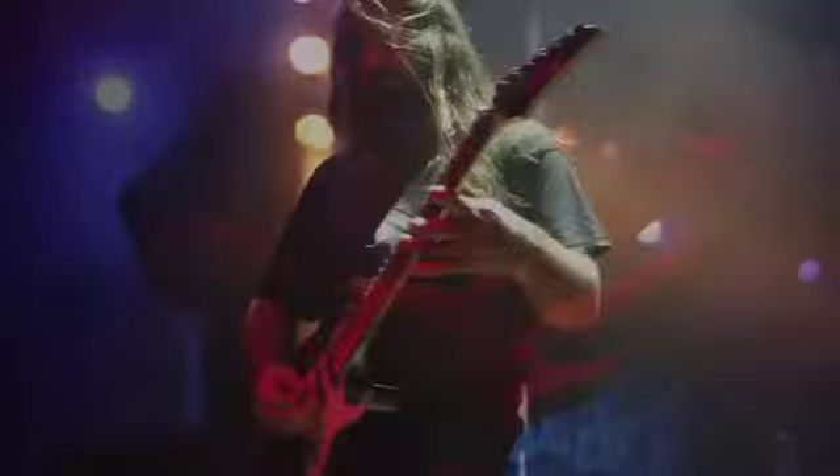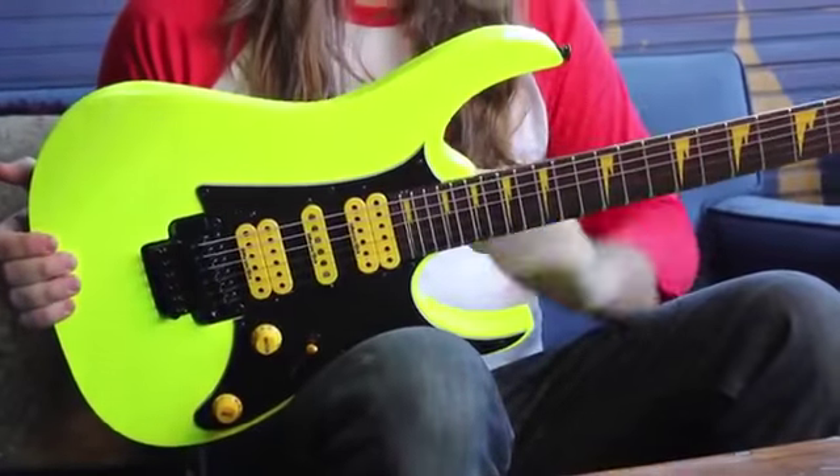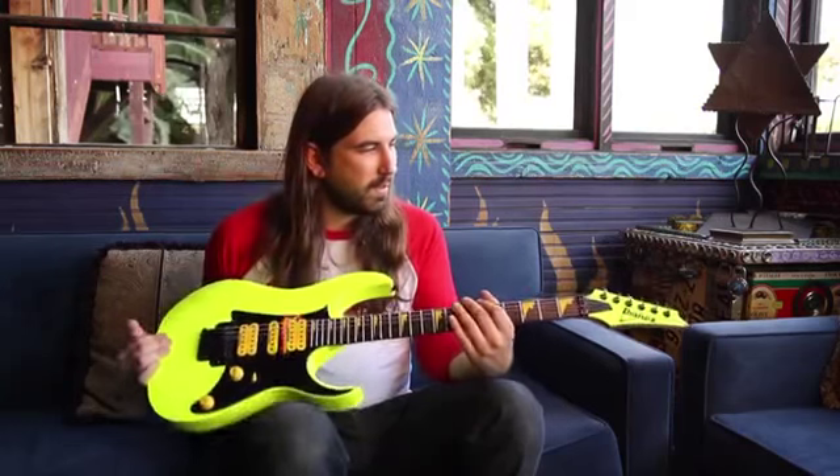I've been playing this model guitar for about 10 years now, and these guitars are built great. I've gone literally all over the world with them — they hold up great, stay in tune, and they don't break on me.